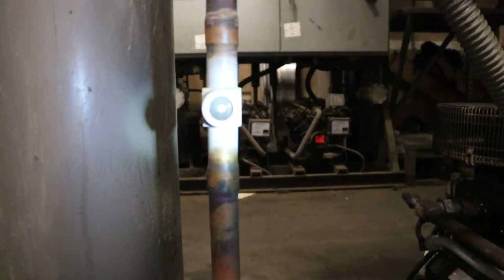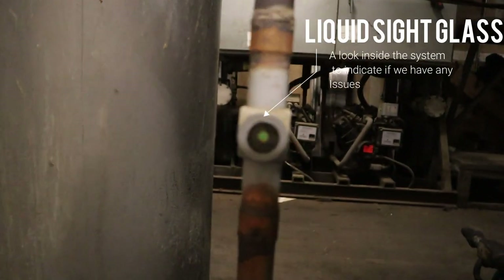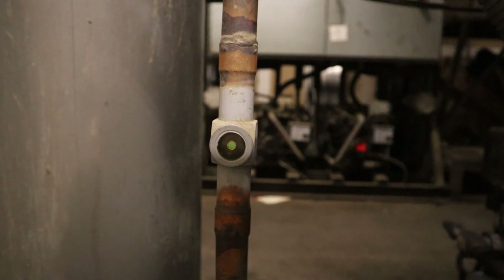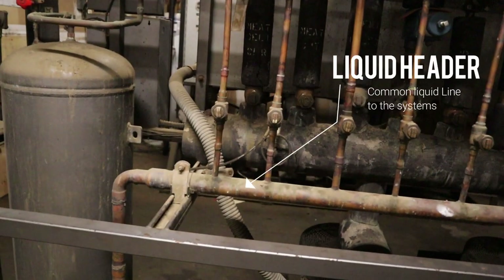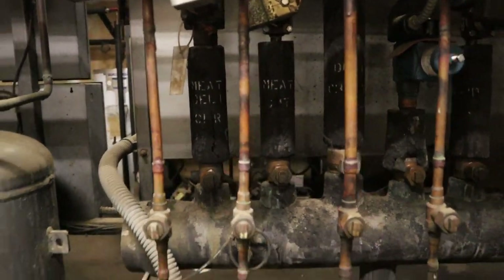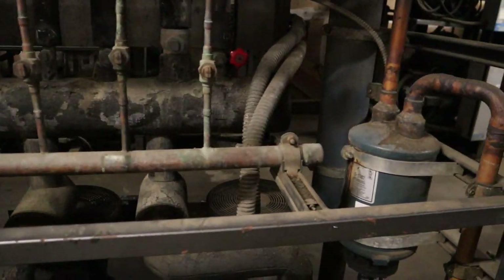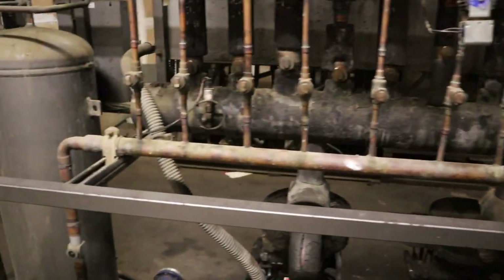Now we're coming up to the sight glass. It's flashing as you can see right now — the liquid sight glass lets you look inside the system and indicates if we have an issue. Right now you can see it's flashing, so there's some flash gas. Here we are on the liquid header — it's a common liquid header for all the systems on this rack. We have 11 systems, so it feeds everything. The one to the far right will be the first to go short when it's low on gas.